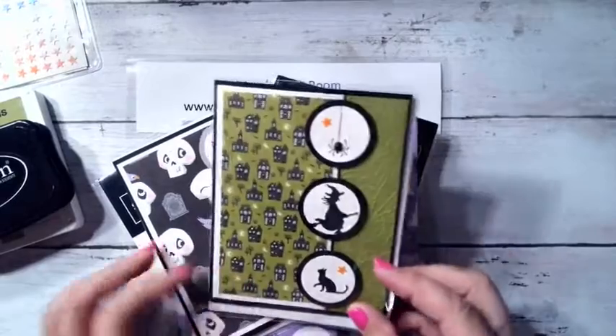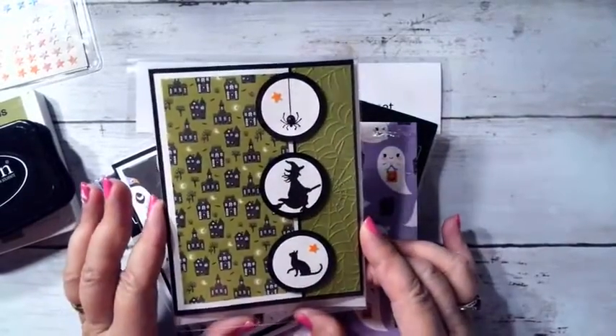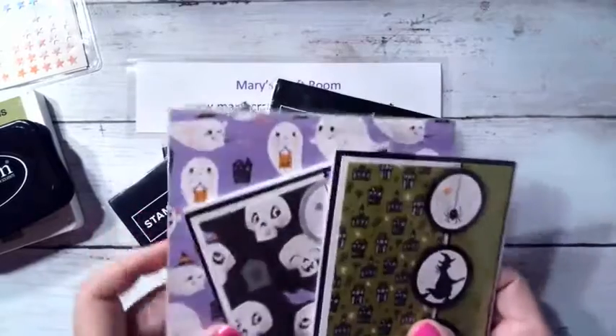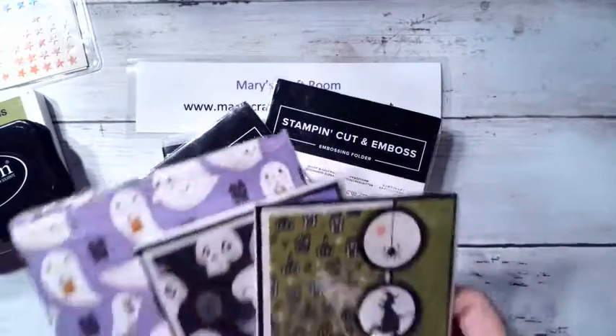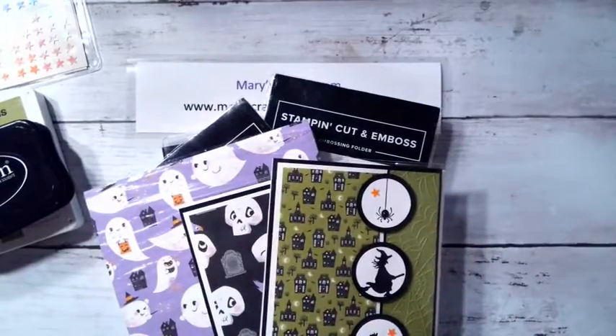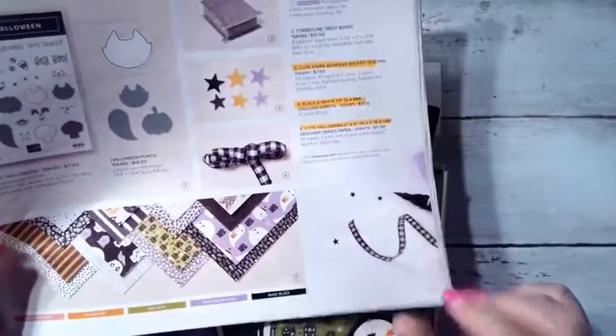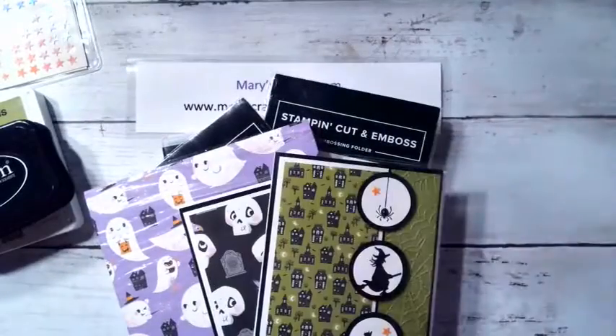Tonight I want to show you this cute card I made. We're going to use lots of items from the mini catalog — I have to grab the catalog. If you have your mini catalog, I'm taking things from pages 51 and 52.